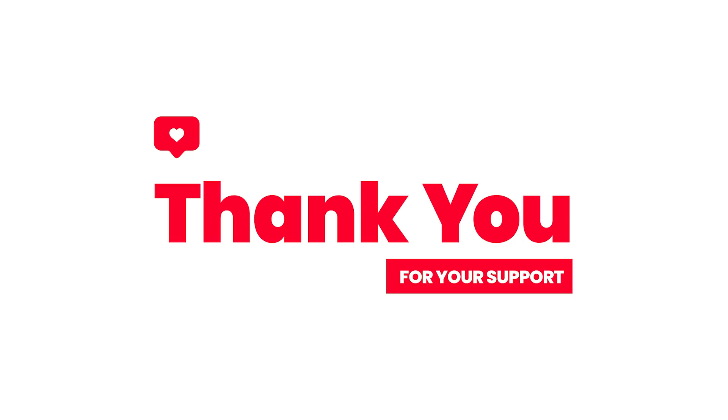Thank you for watching our video. If you haven't subscribed yet, please consider subscribing.